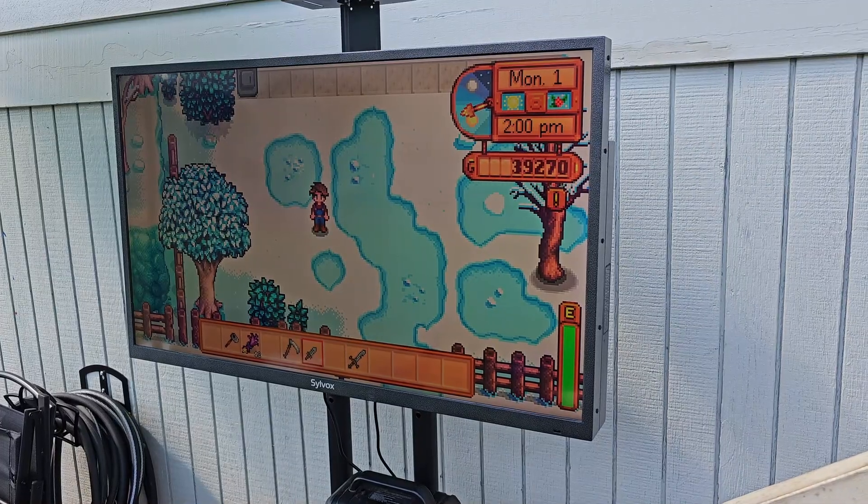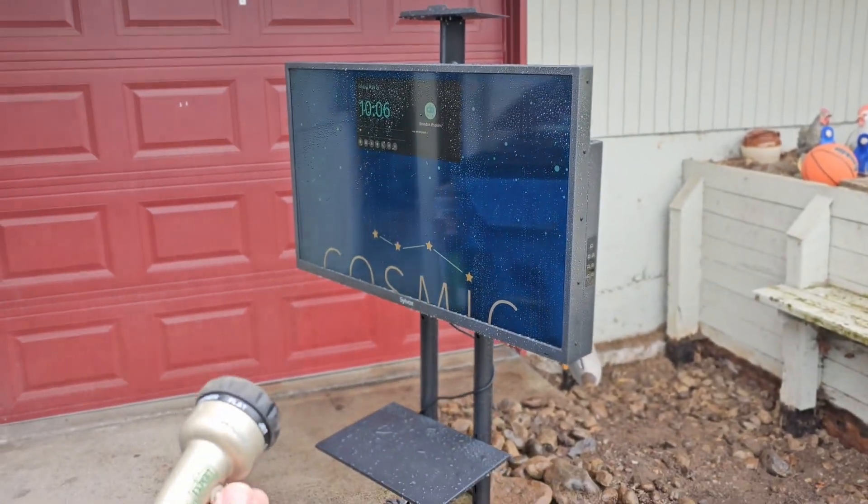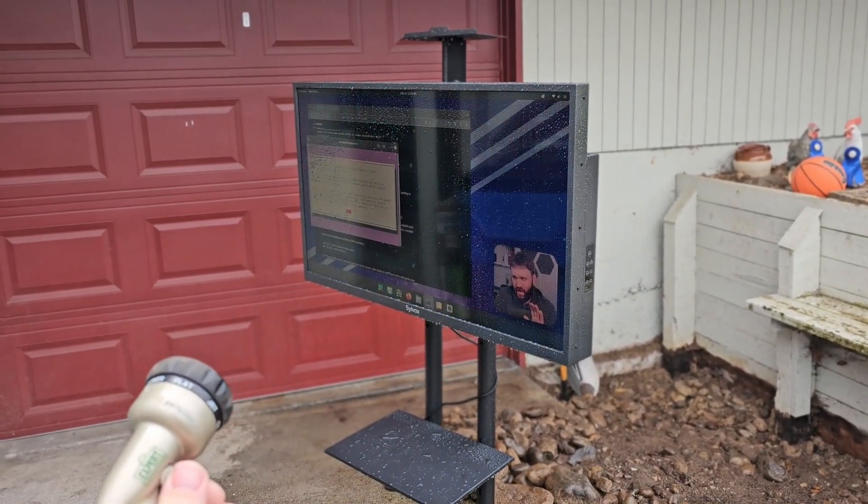Before we get into that, I do need to talk about this TV. This right here is the 43-inch Deck Pro QLED 2.0. Just throwing a normal TV and mounting it outside in your backyard patio or whatever is probably not a good idea. Even with coverage you could get sideways rain, storms and all that, and you can end up ruining the thing.